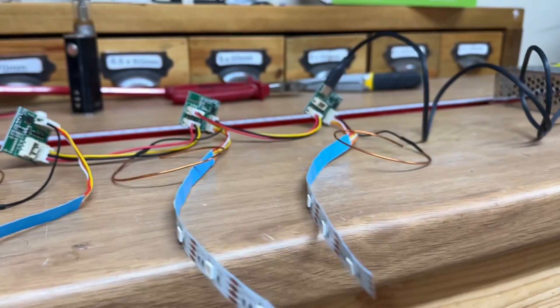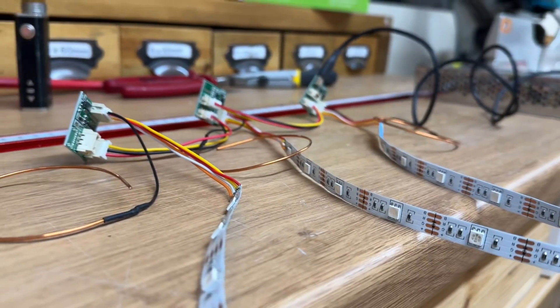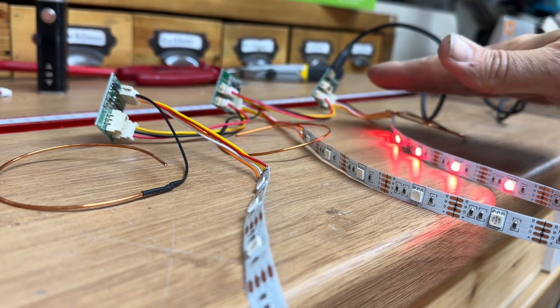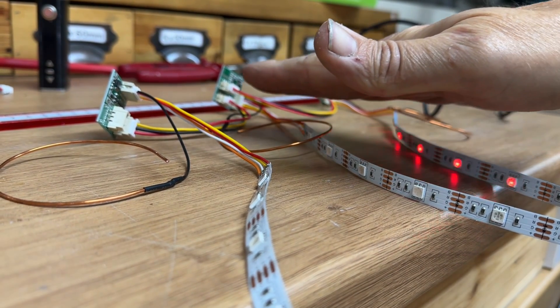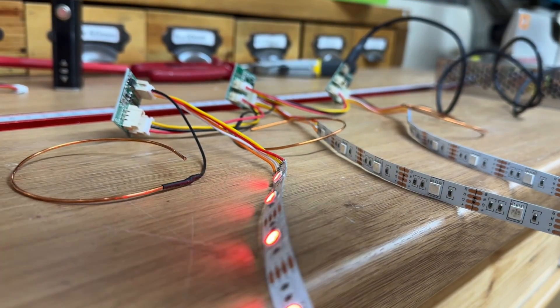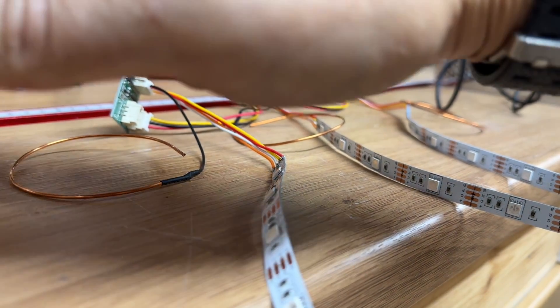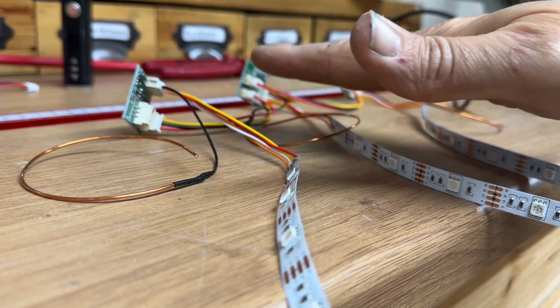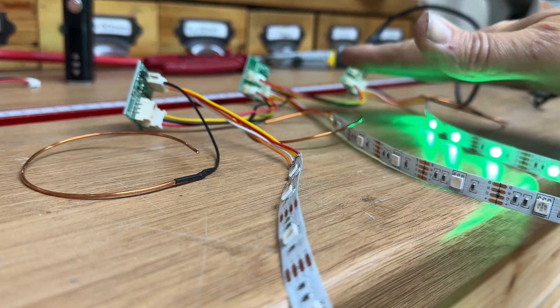I'm doing a test here in free air where you can see the copper proximity sensor, and I'm finding they can trigger from about an inch and a half to two inches away. This does reduce when you put some wood in between, and I was going to make my table out of oak, so I needed to check how thick the oak could be and still actually trigger the proximity sensor.